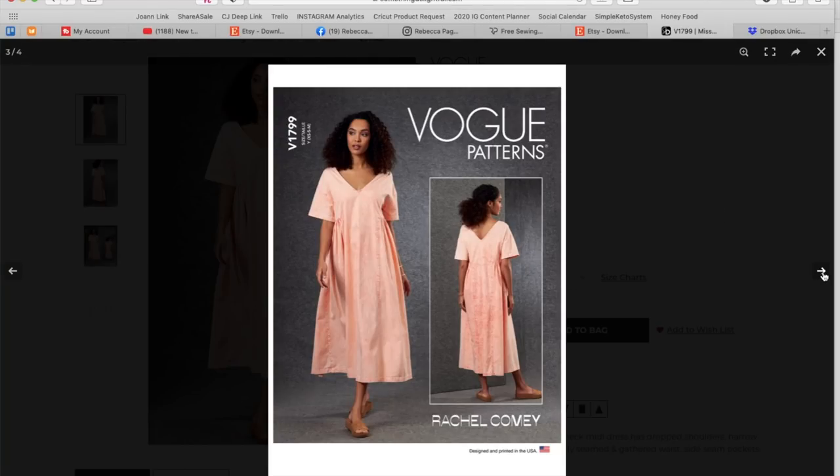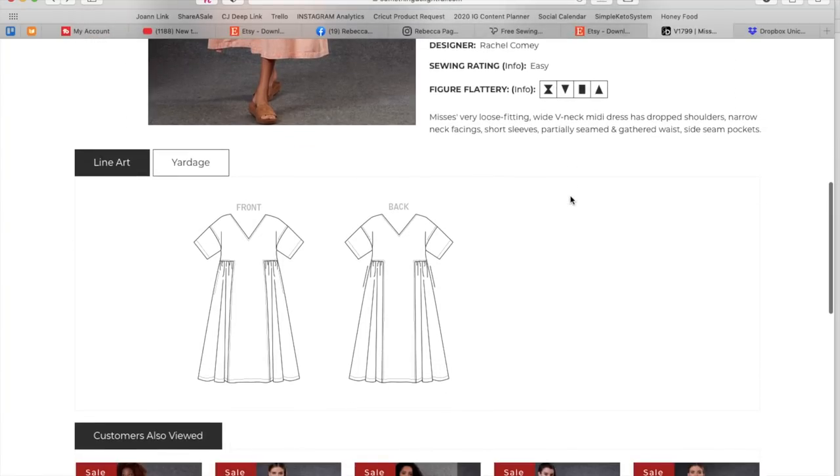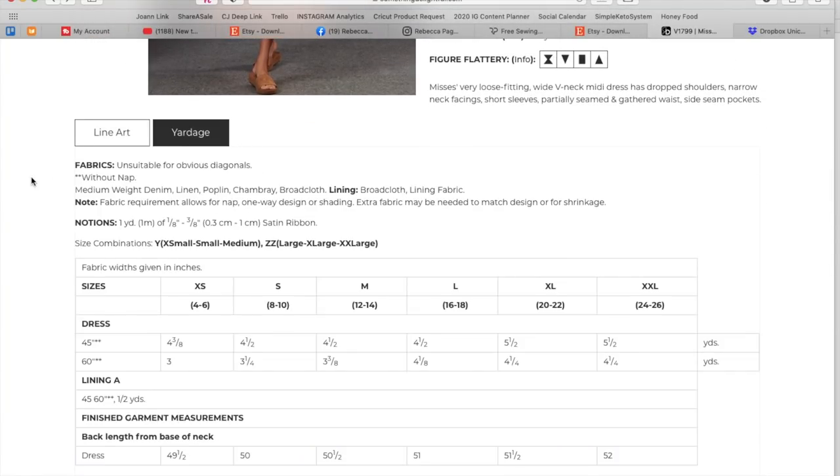This is more me right now. This is something I feel like I could dress up or dress down, and I would make this in a second. I genuinely like Rachel Comey's stuff. Medium weight denim, linen, poplin, chambray, broadcloth, and then half a yard of lining — that must be for the narrow neck facing — and then one yard of one-eighth inch satin ribbon, which may be for the bra carriers.